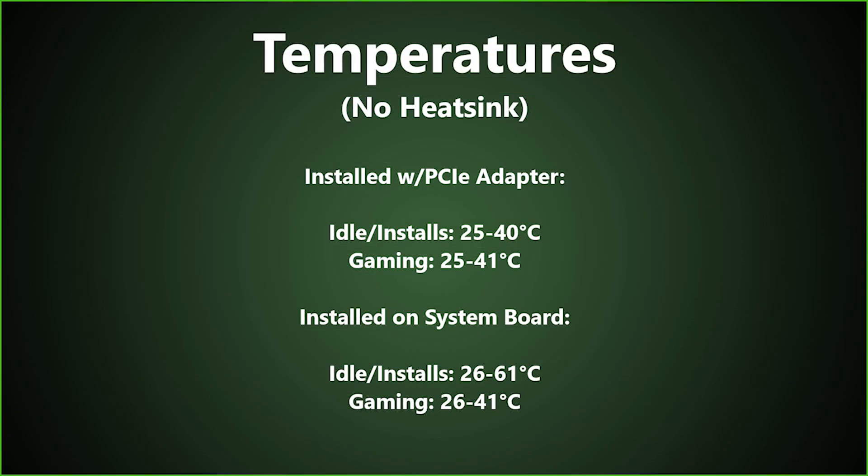We also monitored temperatures on the card based off different environments. Let us know what temperatures you receive if you purchase this card.